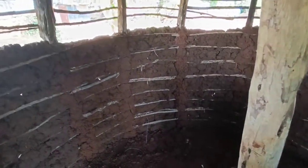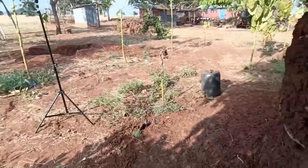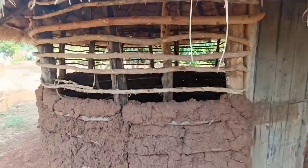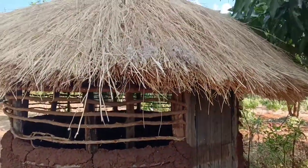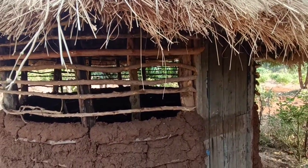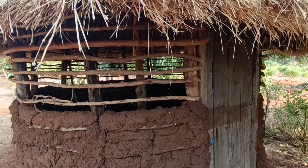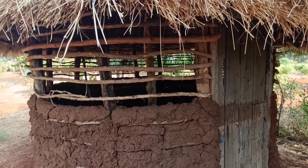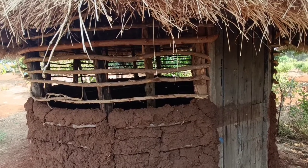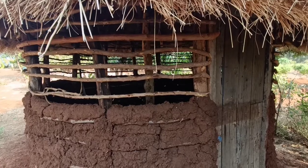So guys, tell me — when was the last time you saw an African hut, or when was the last time you were in one? I think this is so cool and so beautiful. You can come here with your friends, or when friends visit, you have a place to chill and take some porridge.